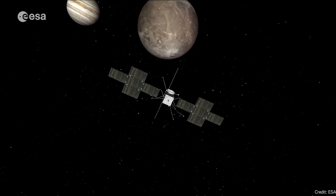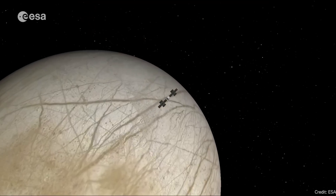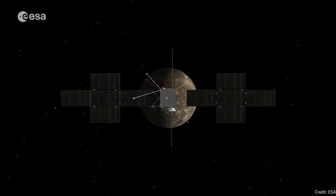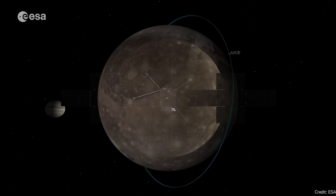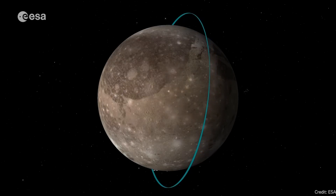The European Space Agency's Jupiter Icy Moons Explorer mission, JUICE, has successfully deployed its radar antenna. This antenna would be used to explore under the ice on the moons of Jupiter — Callisto, Europa, and Ganymede — to figure out where the oceans start.